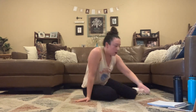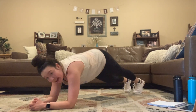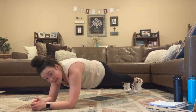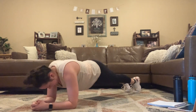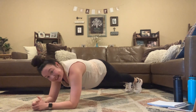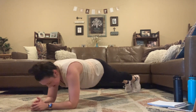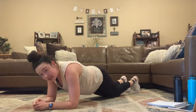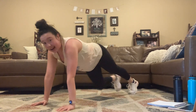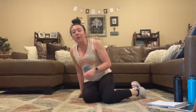3, 2, 1, here we go. Take it to that plank saw — forearm plank, rocking forward and backwards. If this is too much, take it to your knees and hold your plank, or take it up to a straight-arm plank and just hold. 3, 2, 1.